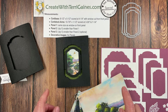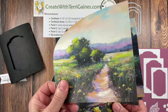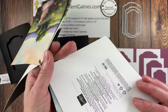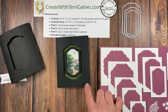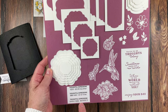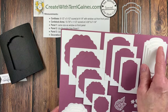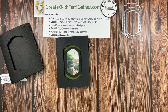Let me talk about the products for this card. I'm using the Meandering Meadows designer series paper, which is absolutely beautiful — it has 12 different scenic designs with background papers on the backside. The dies are from the Thoughtful Expressions dies, which coordinate with a stamp set and cut out some of the images. I'm using the three largest dies from that set for this sample.